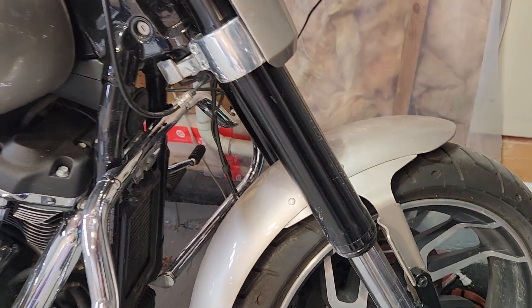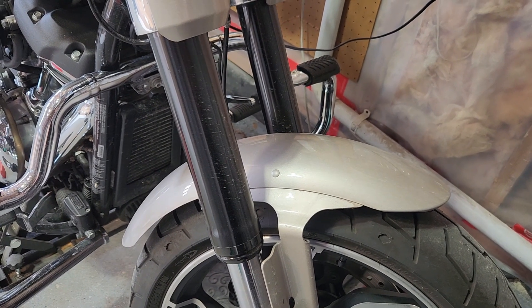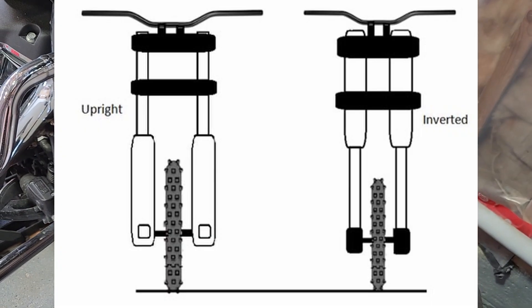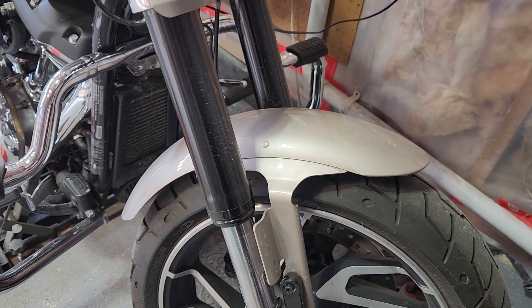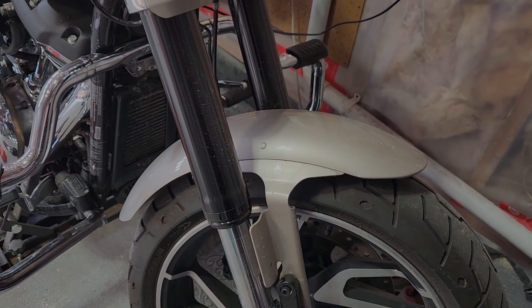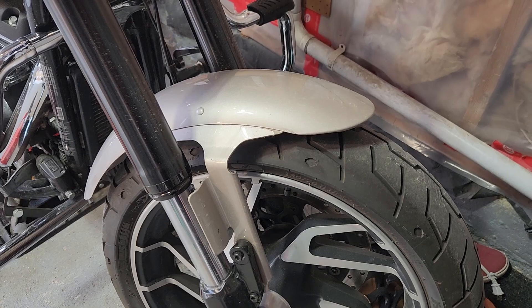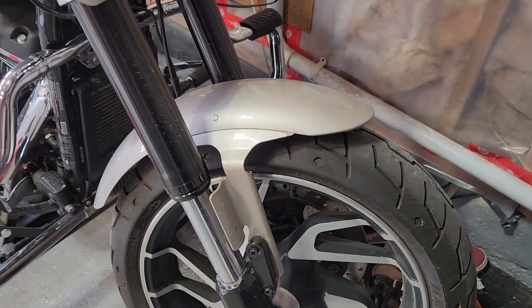The first reason is that having it inverted increases rigidity. The larger diameter tubes at the top and the smaller diameter tubes at the bottom create a stiffer and more stable front end, which provides better handling. The second reason is reduced unsprung weight, which ties into the first. This means less weight is moving up and down with the suspension, resulting in better handling, improved suspension response, and better traction.